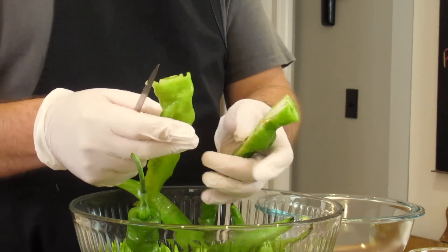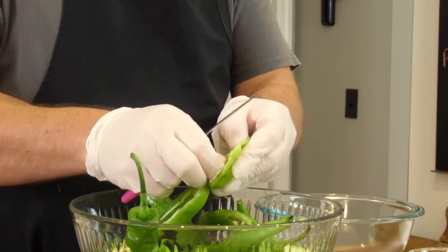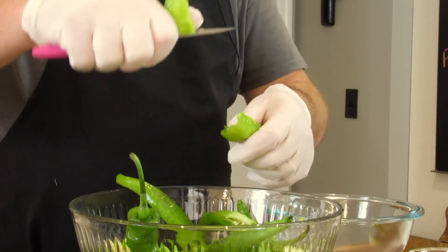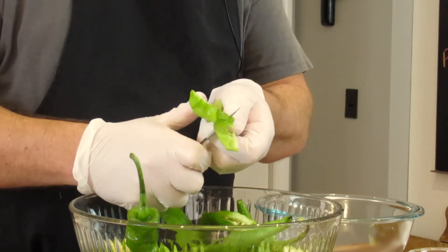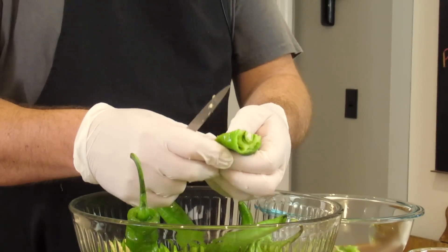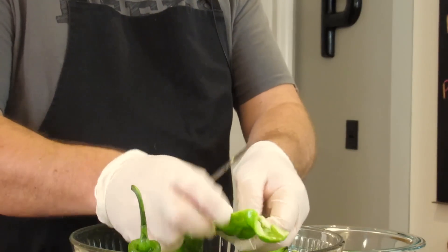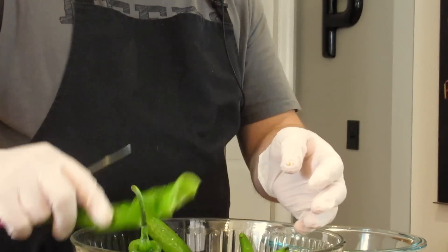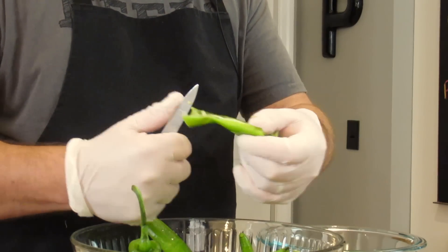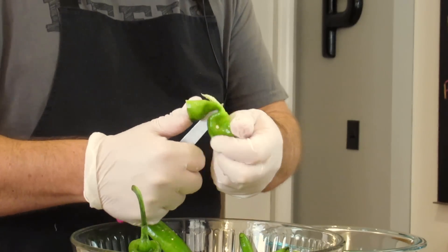Seeds do not make things spicy. What's actually spicy are the ribs — the ribs that hold the seeds in. So what I usually do is tap out the seeds. I don't care if there's a few seeds in there. Then I cut them in half. I kind of do it granny style in the air, the same way my grandmother did it. I take out the seed ribs and cut the peppers into pieces — about two pieces that fit on a small slice of bread. That's normally what I think when I cut these.